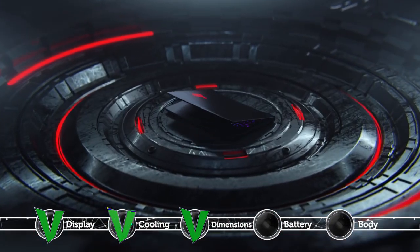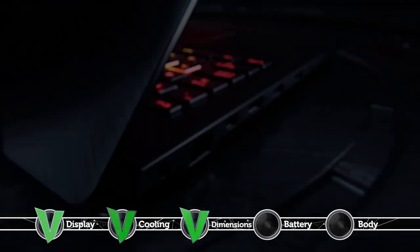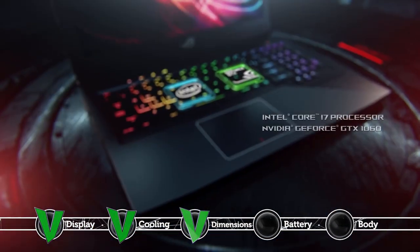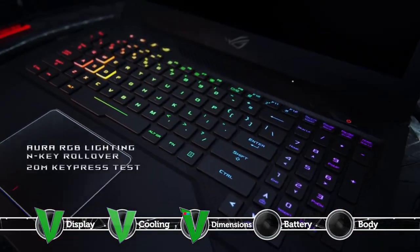Although the battery has a huge capacity of 64Wh, the results scored in our tests were rather disappointing due to the higher power consumption. You'll get just 3.5 hours for web browsing on a single charge, which honestly is quite low.